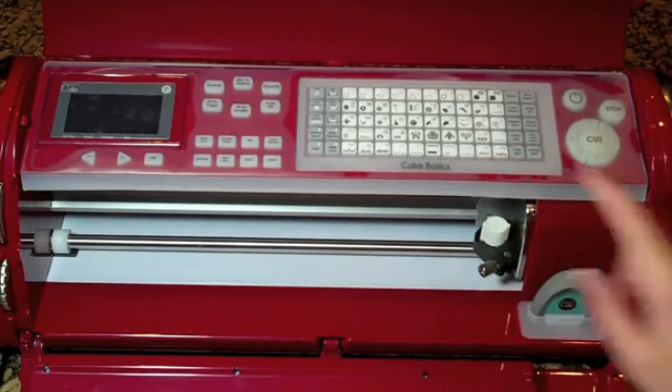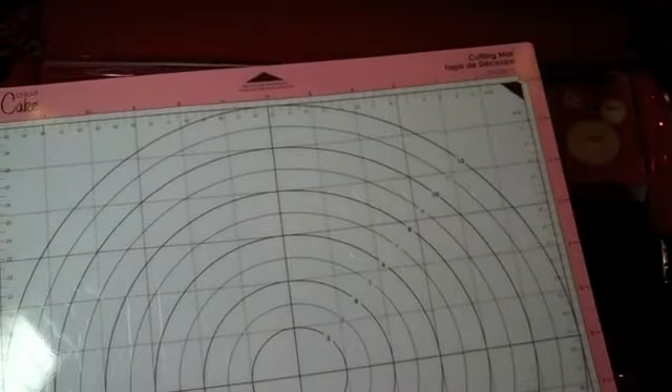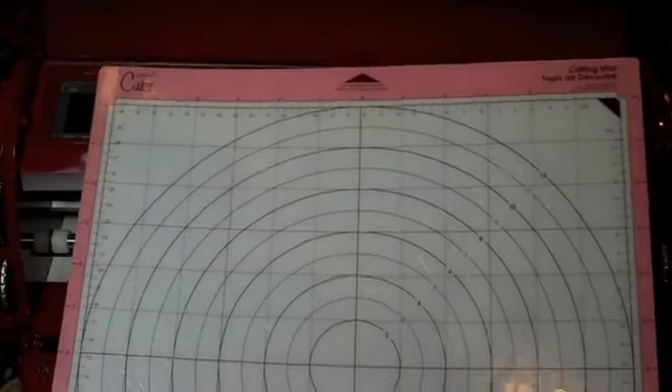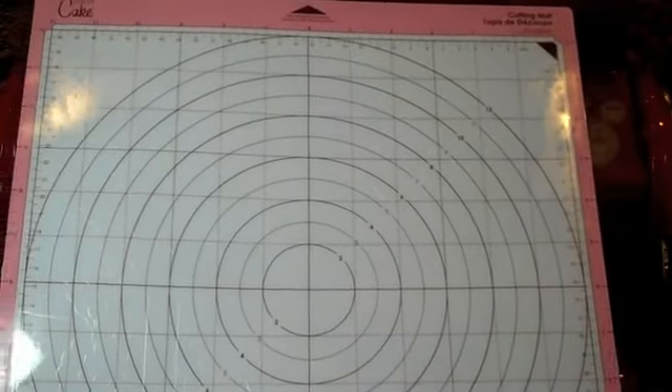I have the cake basics cartridge in here and I wanted to show you the mat really quick. Here is the mat — I was wondering why it was so oily. I forgot I already put some shortening on it. In the handbook it says to generously put some shortening on there.